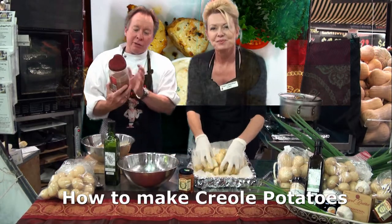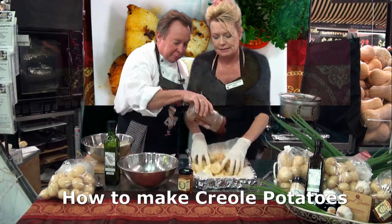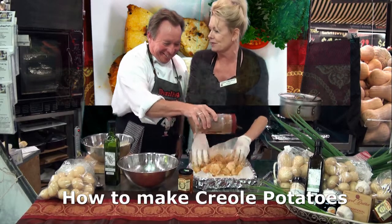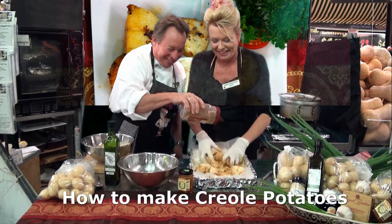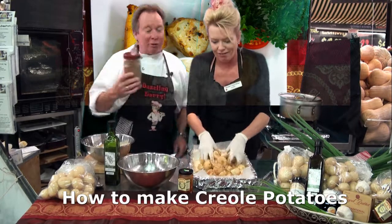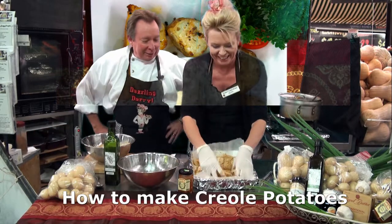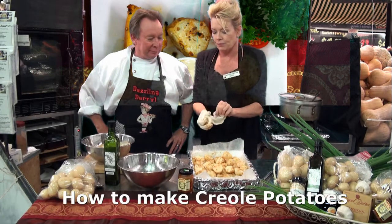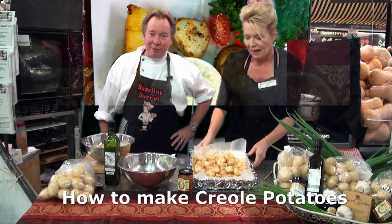I'll put some of our Cajun spice. This is what gives it a little bit of bite. And if Daryl's as heavy-handed as he is with the oil, we'll all be using extinguishers in our mouths. You're dictating to me today, aren't you? I think that might be enough. Now, if you want to whack that in the oven — just let me take these slippery gloves off, otherwise I won't be doing anything anyway.